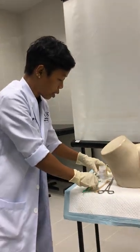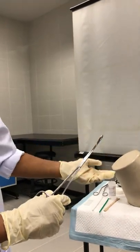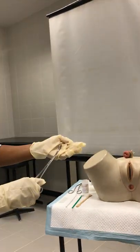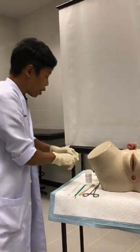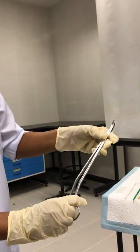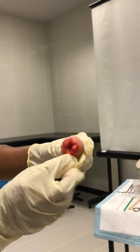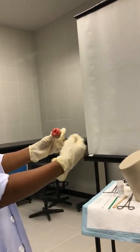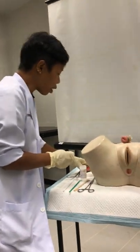This is a special coding forceps — in case there is slight bleeding, you can roll cotton on it and apply pressure on the bleeding site. Normally with a smear, we don't need it. This is the cervical biopsy forceps: if when you insert the speculum you see a growth on the cervix, you can do a biopsy on that area. The procedure is almost the same except that you take a biopsy from that growth.